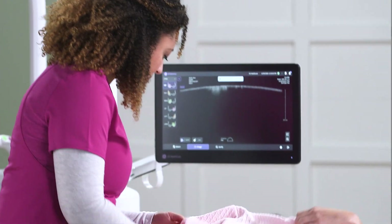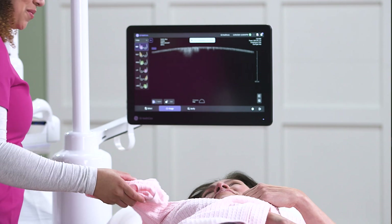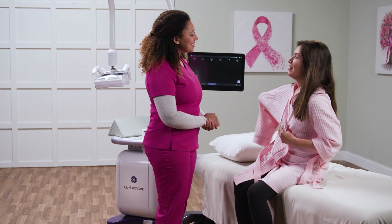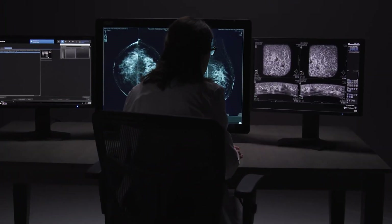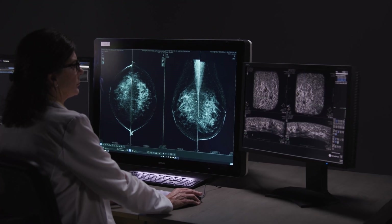The entire non-invasive and patient-friendly exam is typically around 15 to 20 minutes, which includes patient preparation and image acquisition. 3D volumes are sent to the Invenia ABUS viewer at the end of the study to allow reading from anywhere.